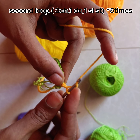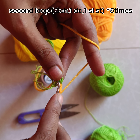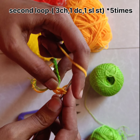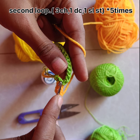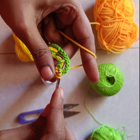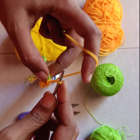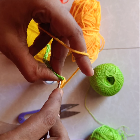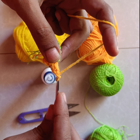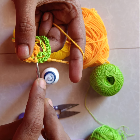We need to make three chains, then one double crochet, and one double crochet on the same second loop, then one slip knot. This is how we make five petals — this is one petal. For the second petal: chain three, one double crochet, and one slip knot. My second petal is done.